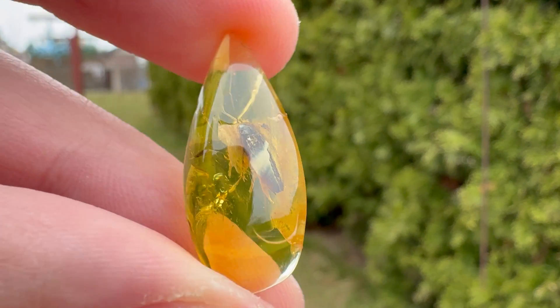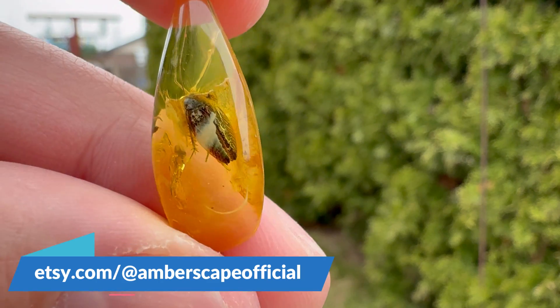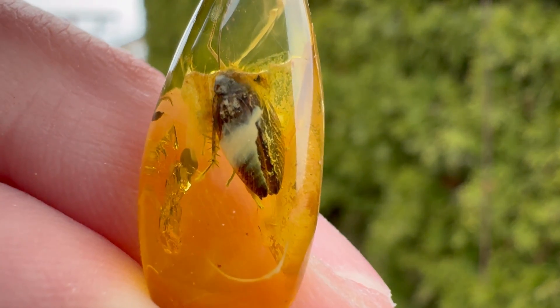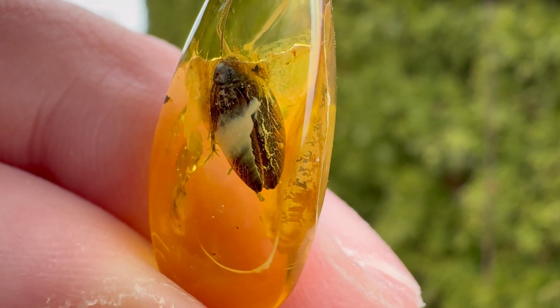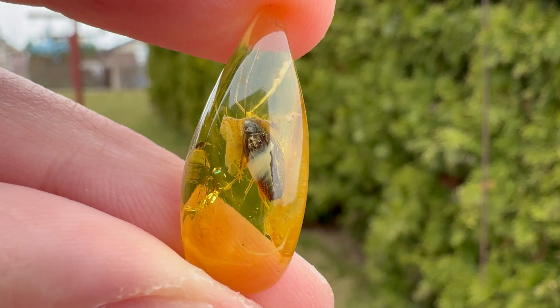And yeah, that's it for the video. By the way, this roach will be available to buy on my Etsy page — link will be in the description. I hope you enjoyed this video. Smash that like button and subscribe to the channel if you haven't already. Thanks for watching and see you next time. Bye!